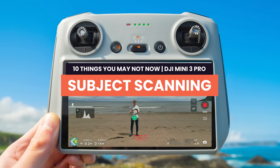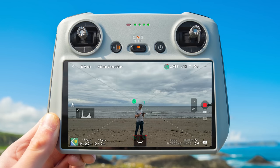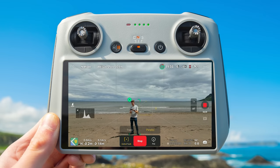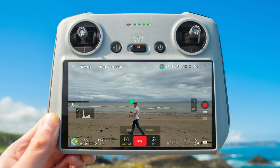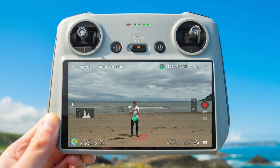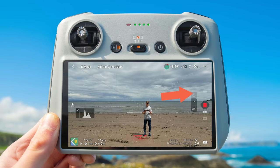Subject scanning. The traditional way of doing active tracking on the DJI Mini 3 Pro is to use your finger to draw a box over the subject you want to track. With subject scanning turned on in settings, a plus icon overlays objects the drone automatically recognizes as trackable. Tap that icon and the box will automatically appear around your subject. If multiple subjects are in view, icons appear over all of them. Note: subject scanning disables vertical video mode — to get it back, just turn subject scanning off.